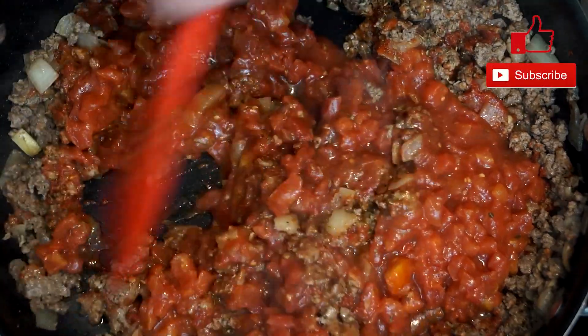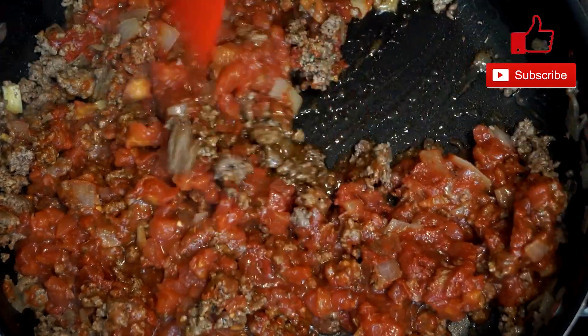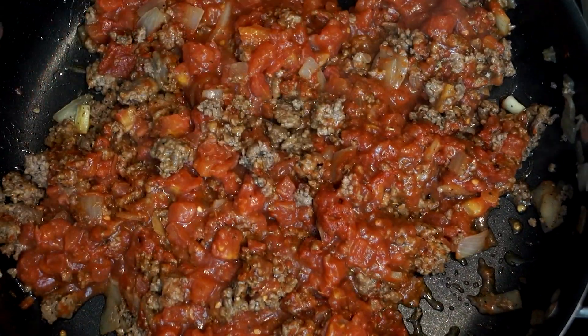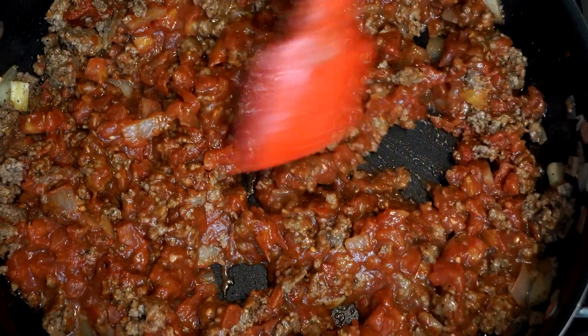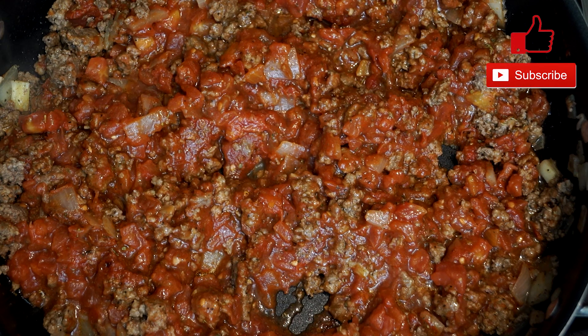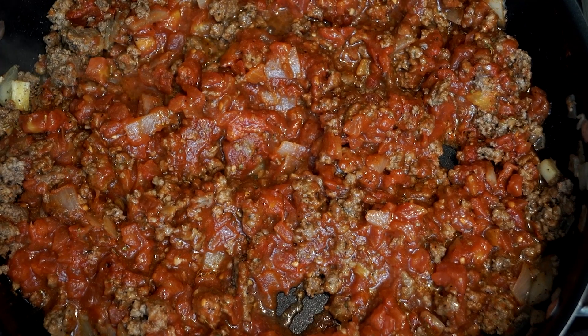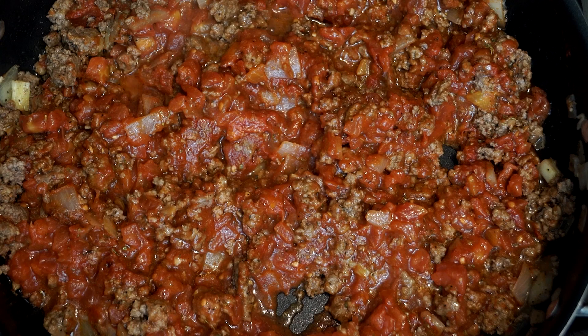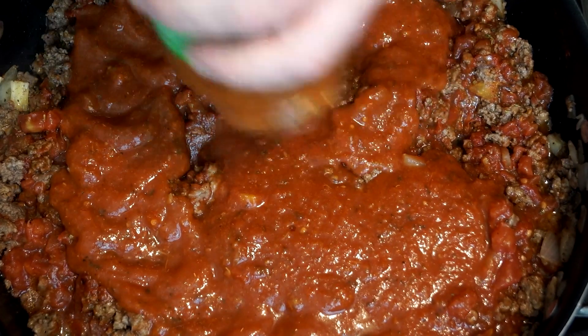Mix it through and let this keep coming up to temperature as you're adding things because we want to get this hot in the pan. Next add a large 24 ounce jar of spaghetti sauce — whatever kind you want to use. Mine had some garlic and oregano flavoring. They have kinds with cheese, traditional flavor, all different things you could pick from. If you're not a fan of garlic you could dial it back by using a cheese flavor. Anyway, 24 ounces going in there.